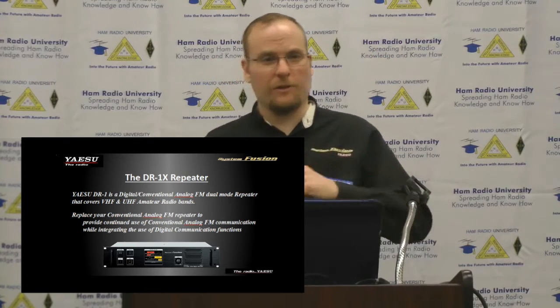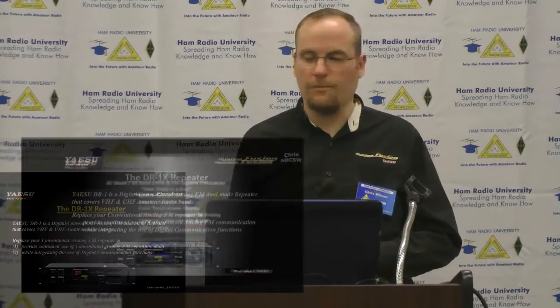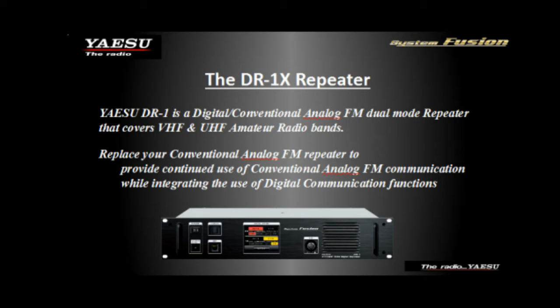A lot of people use them as links in relay systems, and they work really efficiently for that. The repeater is very easy to program — it has a touch screen, so people running them in emergency communications vans or as portable repeaters can change frequencies right from the front display.